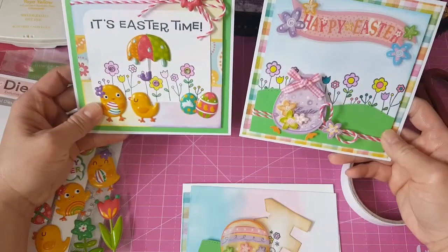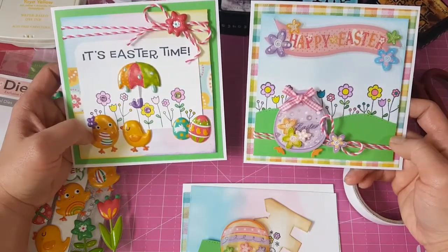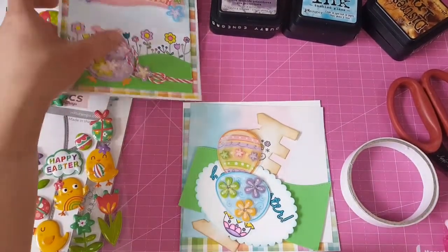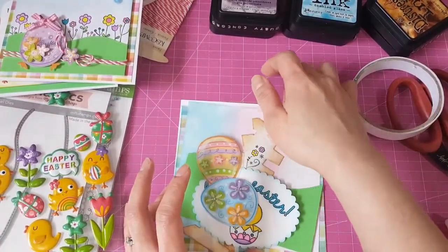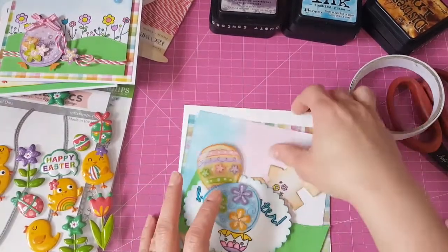Yeah, very simple to put together. The trick for an Easter card is just to make it very colorful — that's what I noticed. Okay, so I'll be making another Easter card. I'll do it today but I'm going to fast forward it so that it goes fast. I pre-cut my paper and distressed it already.